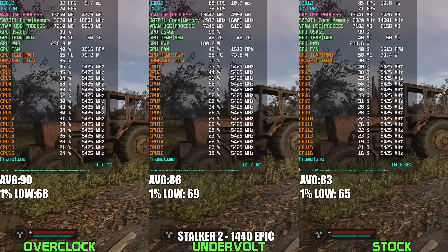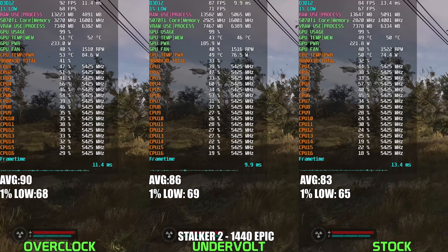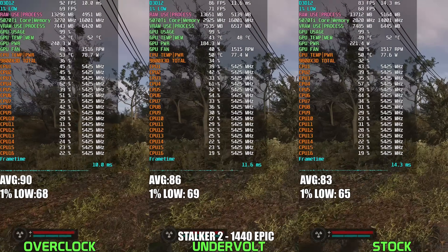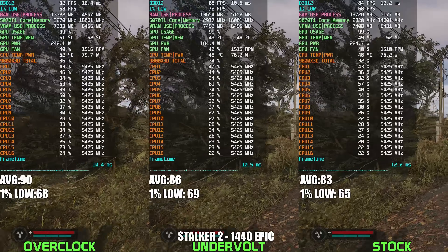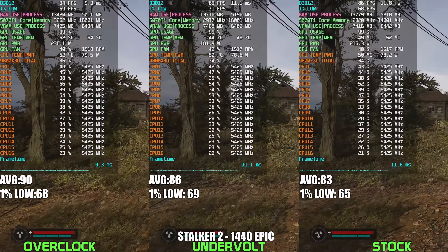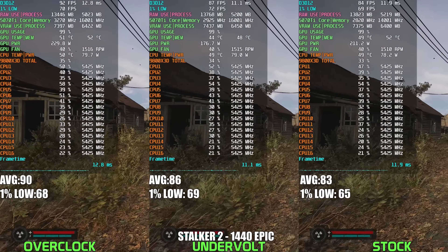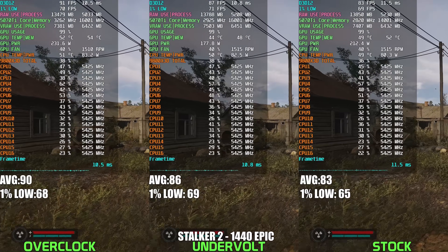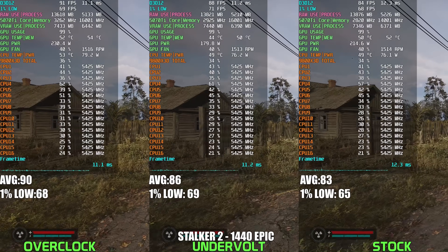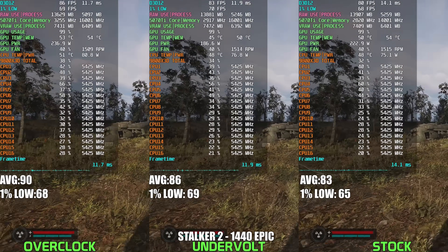Taking a look at Stalker 2 running at 1440p Epic settings, the undervolted RTX 5070 Ti once again delivers impressive results that sit comfortably between stock and a full-blown overclock. While the overclocked configuration pulls considerably more power — around 230-240W — the undervolt configuration dramatically lowers that power draw, consistently staying within the 170-190W range. Despite the substantial reduction in power, performance remains excellent, actually edging out stock by roughly 3-5% and coming incredibly close to the fully overclocked results, only trailing by a couple of percentage points at most. Undervolting your RTX 5070 Ti gives you nearly all the performance gains of an aggressive overclock without the excessive power consumption and heat, making it the ideal choice for gamers.